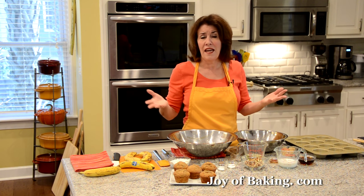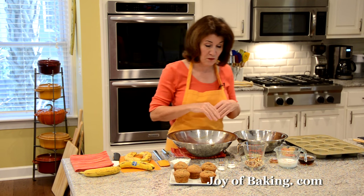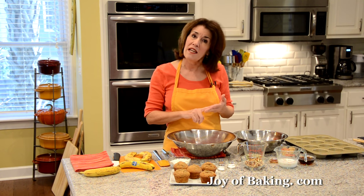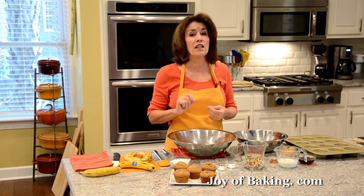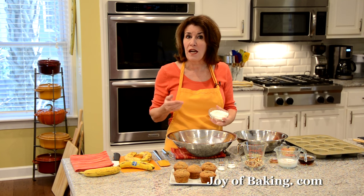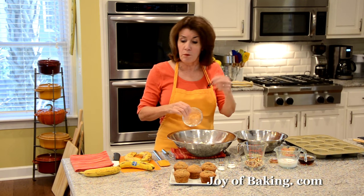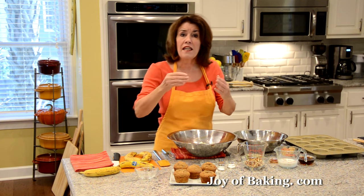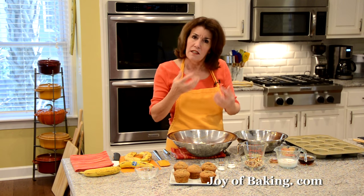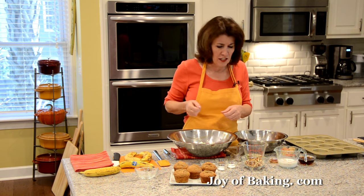I'm going to make this batter by hand. You could use your electric stand mixer with the paddle attachment or even a hand mixer, but it's pretty easy to make. In a large bowl I have one and a half cups, which is 195 grams, of whole wheat flour, and then I'm adding a half a cup, 65 grams, of all-purpose flour. Baked goods with whole wheat flour tend to be quite dense in texture, so adding a little all-purpose flour lightens that texture a bit.